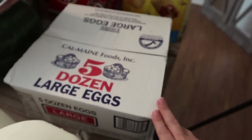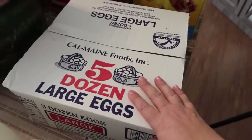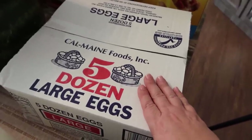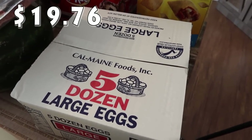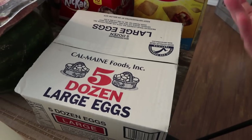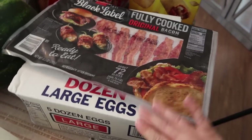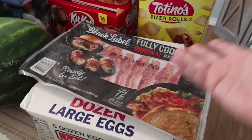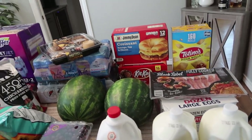The price on these eggs just keeps fluctuating so much. Not too long ago I was paying $6 for five dozen eggs, and now you see the price up here — almost $20. That's crazy. I do have some meal prep to do so I need a few extra eggs, and I figured I might as well just pick them up. It's just a little crazy how every time I go in I feel like I'm paying a different price. A year ago I was paying $6, it went up to $12, down to $10, down to $8, and now it's $20. I know the price of everything has gone up — that's just the main sticker shock for me.